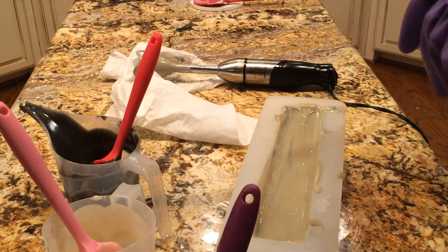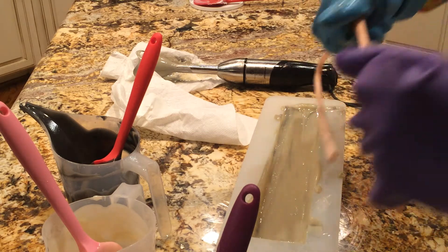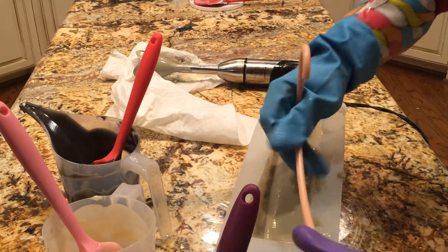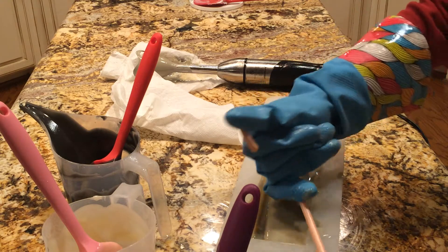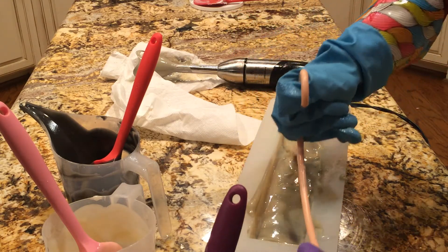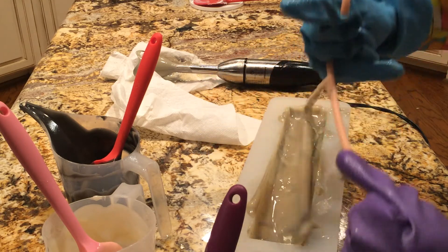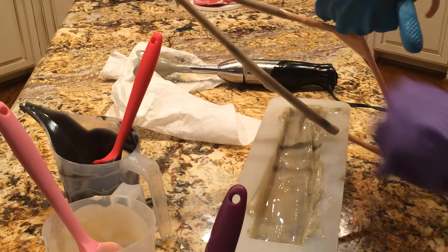This is really custard-like. Now I'm going to take my hanger and do some swirls through here — up, down, around, and over, and diagonal, down. Down, and that's it.